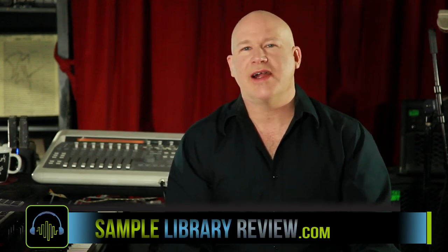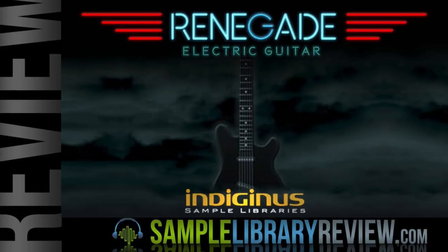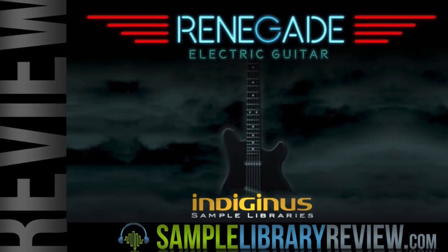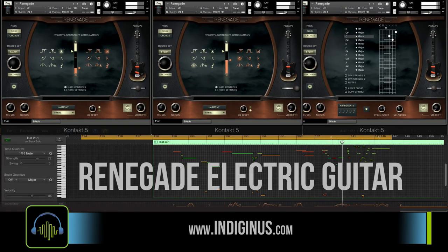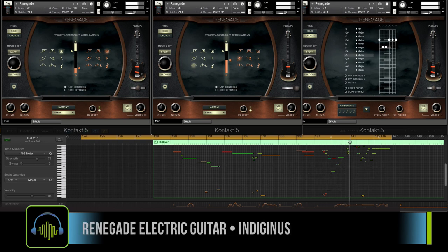I'm Don Baden from SampleLibraryReview.com. Today we're going to take a look at Renegade Electric Guitar from Indigenous. Renegade Electric Guitar is a great sounding instrument. I love the sound of this instrument. The guitar they sampled has some beauty and clarity, as well as some deep, rich tones to it.